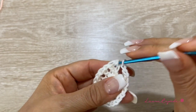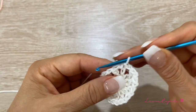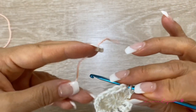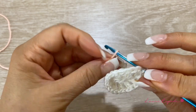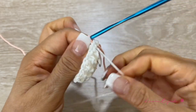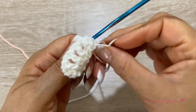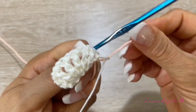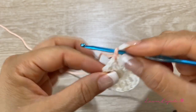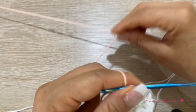We will finish with one chain and slip one to close. Then we leave this color on hold and use the next color — in this case, salmon. We insert the hook, take the color right away, and start taking the stitch. We didn't cut the first color — that's important. In the back, we make a knot to make sure it lasts, then hold the white thread behind and continue with the salmon color.